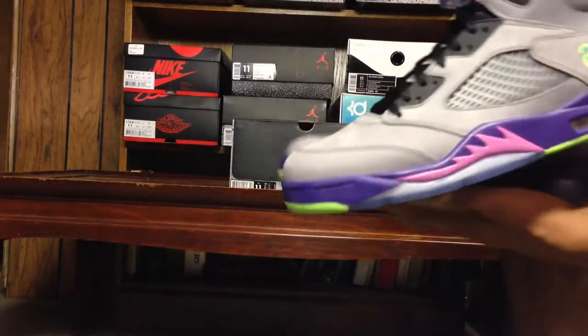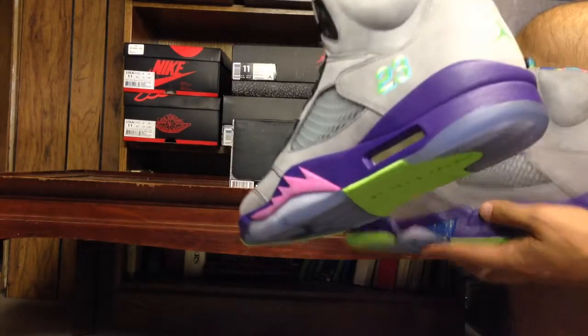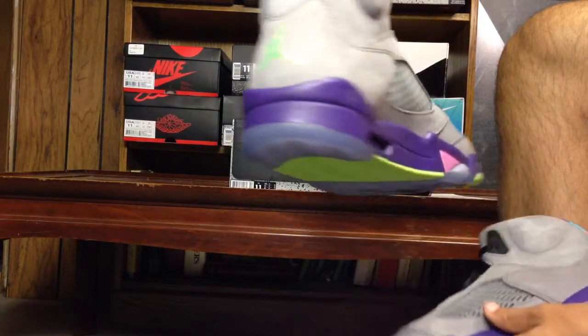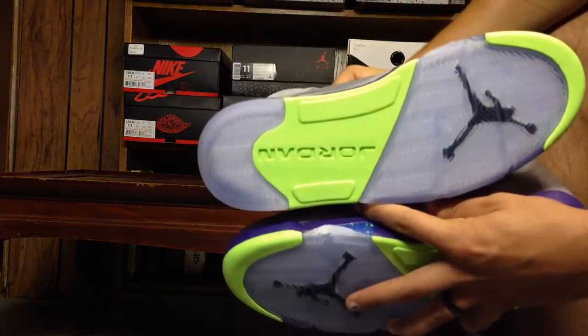Look at the side — rotate them. You can really see the etching. Horizontal etching right there. Pretty cool looking shoe but too loud for me.